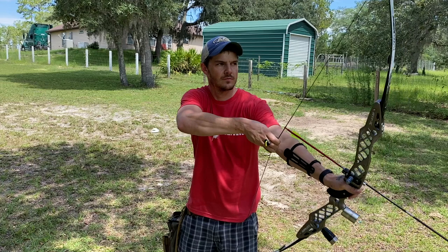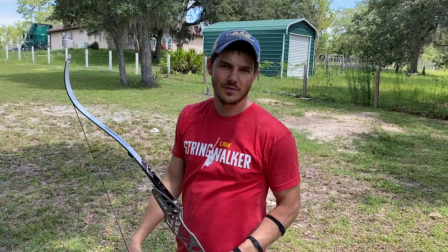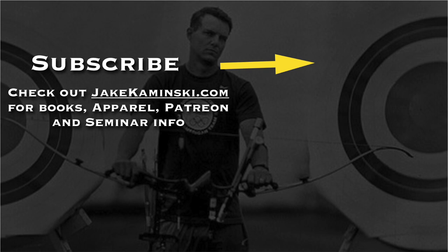It's hot in Florida. I'm shaky — I am weak again, I need to shoot more, but that'll come this week. Thanks for watching, and thank you to my Patreon supporters. If you want to become a Patreon supporter or check out books, apparel, and seminar info, head to jakekaminski.com. Be sure to hit that subscribe button and the notification bell to be notified every time a new video is uploaded. I appreciate you watching — thank you again.